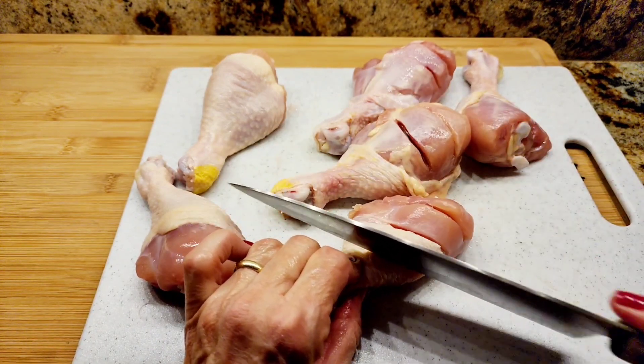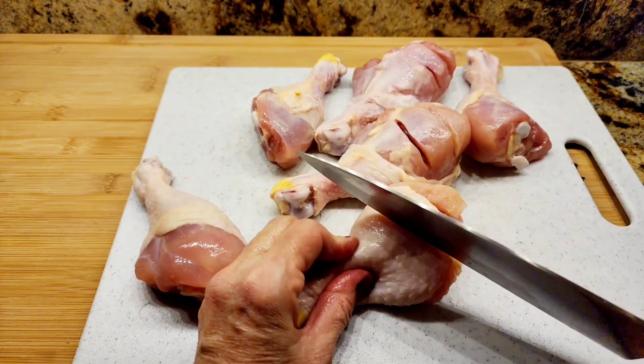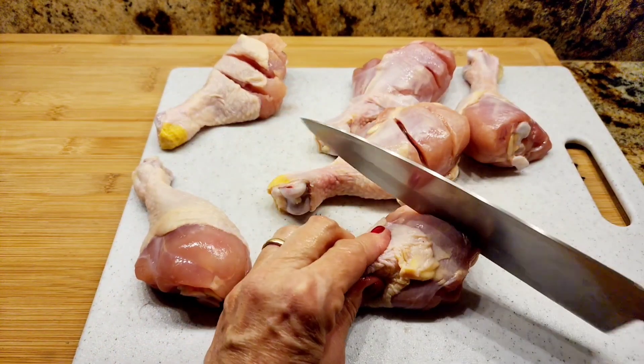I'm going to make some slits — about three of them in each chicken leg. This is going to allow the flavor to really penetrate inside the chicken.